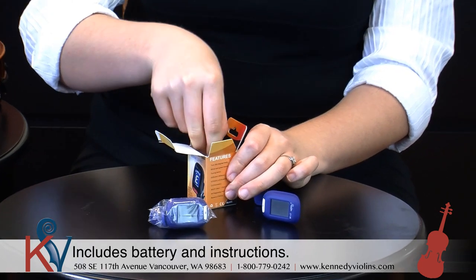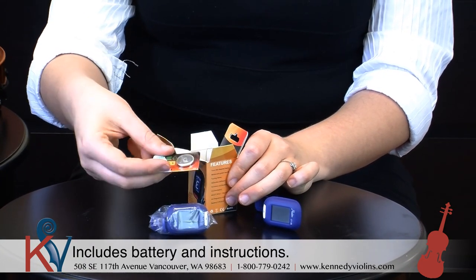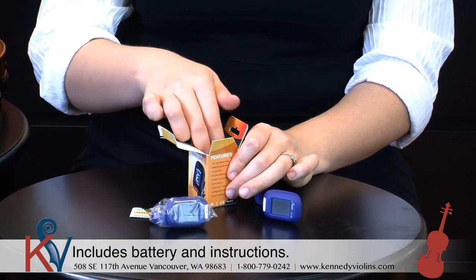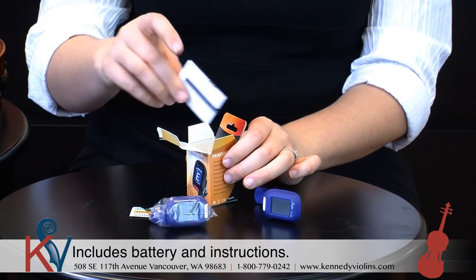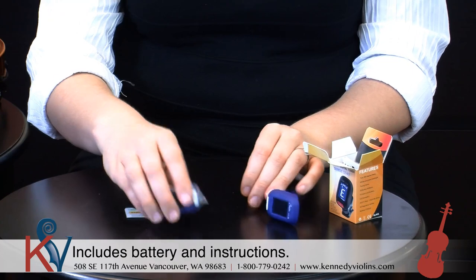It also comes with the battery that you're going to need — super convenient. And it also comes with a set of instructions as well. But because I'm here, we're just not going to bother with the instructions.